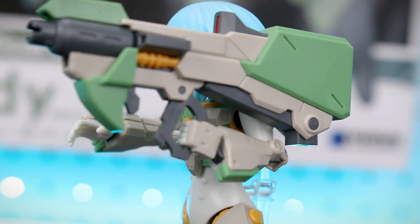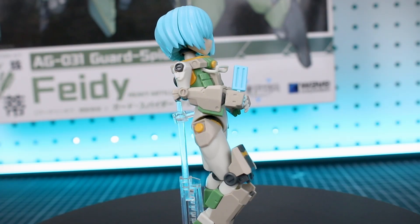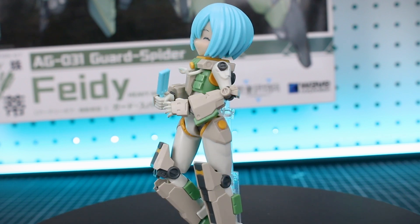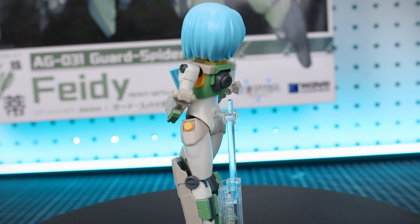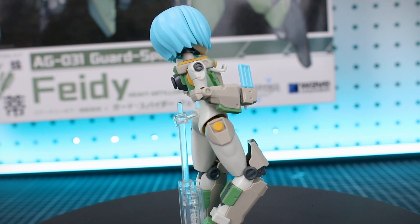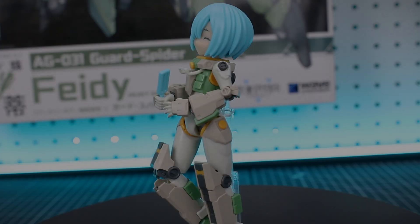Let me know your thoughts down in the comment section below — what do you think about it? And of course if you guys are interested in picking up this kit or anything else model kit or mecha musume wise, you can check all that stuff out at USA Gundam Store. The link will be down in the video description below. Also if you guys would like to like and/or subscribe, that would be greatly appreciated. Until next time, I hope you guys are having a great day — I'll see y'all later, bye-bye.